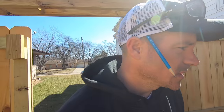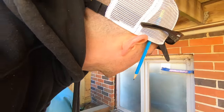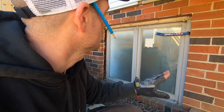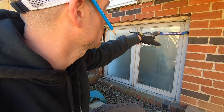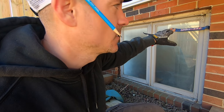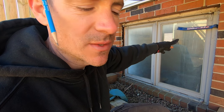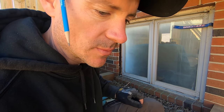These windows had already been bought when I bought this place but have not been put in, so that's what I'm working on now. First thing I'm going to do is rip all the brick molding off the old windows, and once I get the brick molding off, these windows should just pop right out.